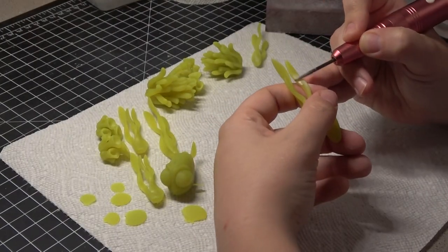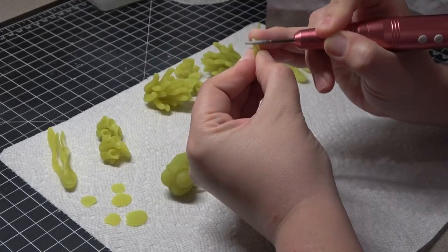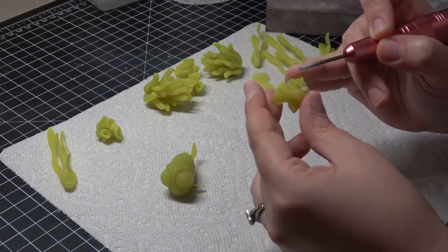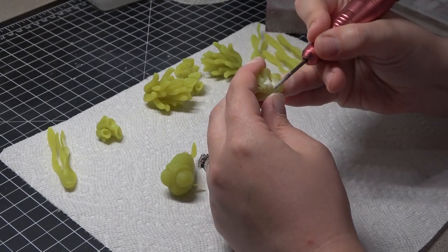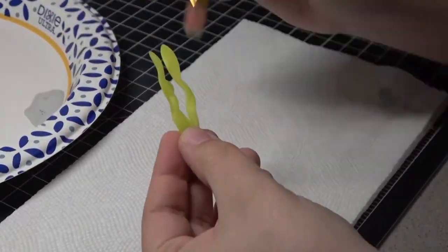I went ahead and got into ZBrush and I designed some easy anemone plants and seaweed things and all that sort of good stuff to go with the Baby Dory model. I printed them out in resin on the Elegoo Saturn. I sanded all the little bits off and went ahead and started applying primer to them so that I could paint them in all of their fun, ocean-y colors.